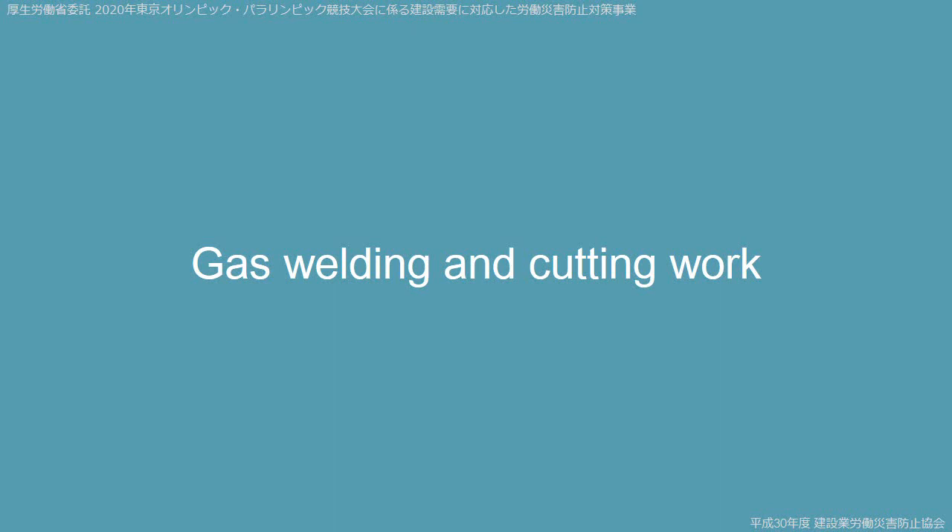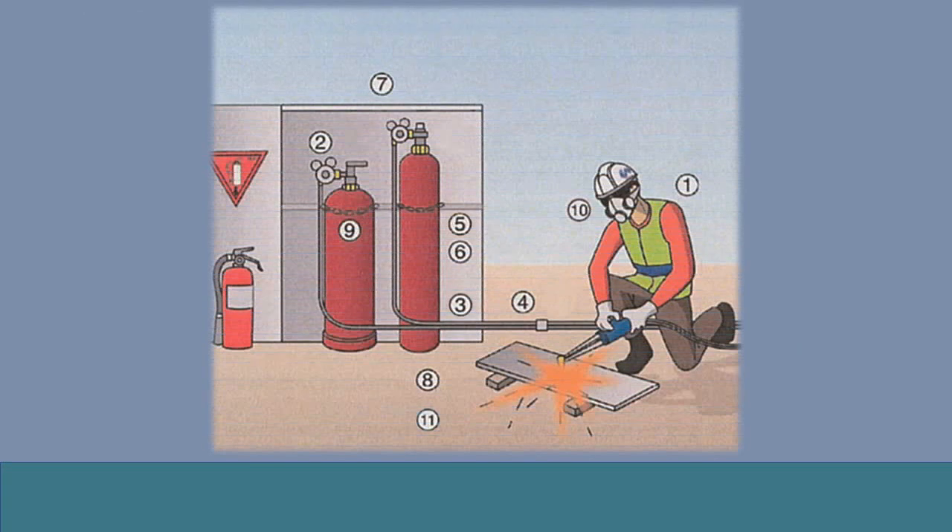Gas Welding and Cutting Work. This illustration shows work involving the cutting of steel sheets using acetylene gas. Use protective equipment and do not leave flammable materials in the surrounding area. In the past, there were flashbacks when the flame at the nozzle travelled along the hose and entered the acetylene cylinder.